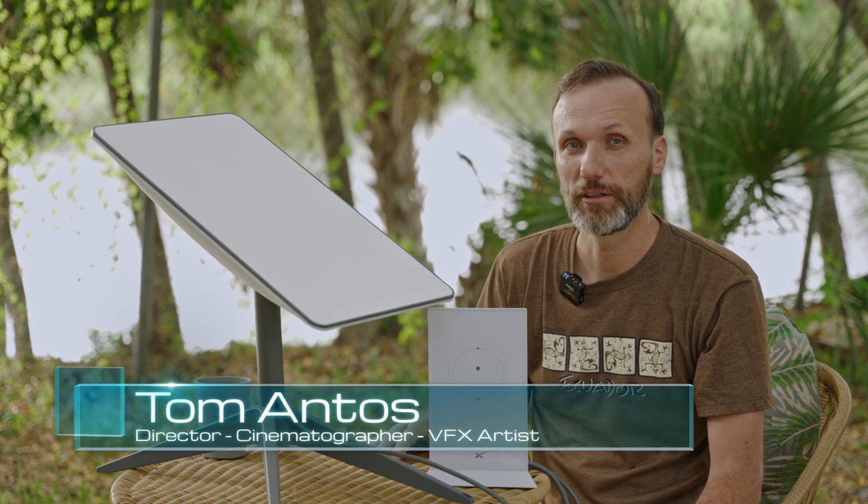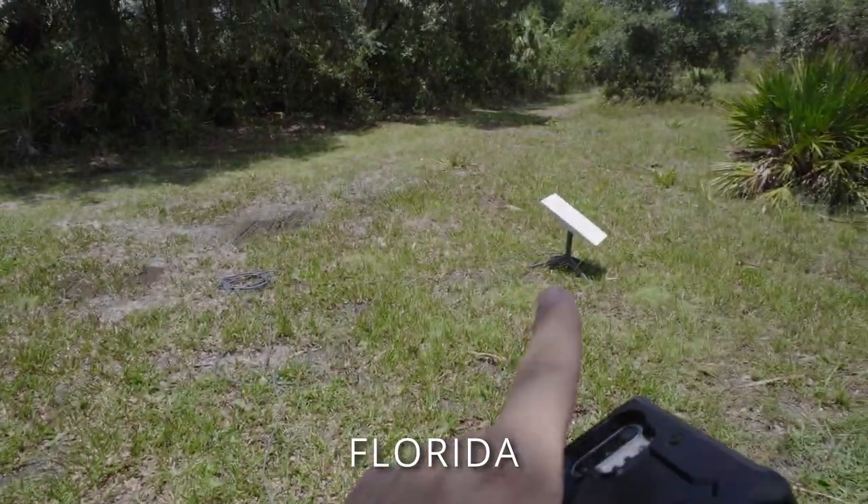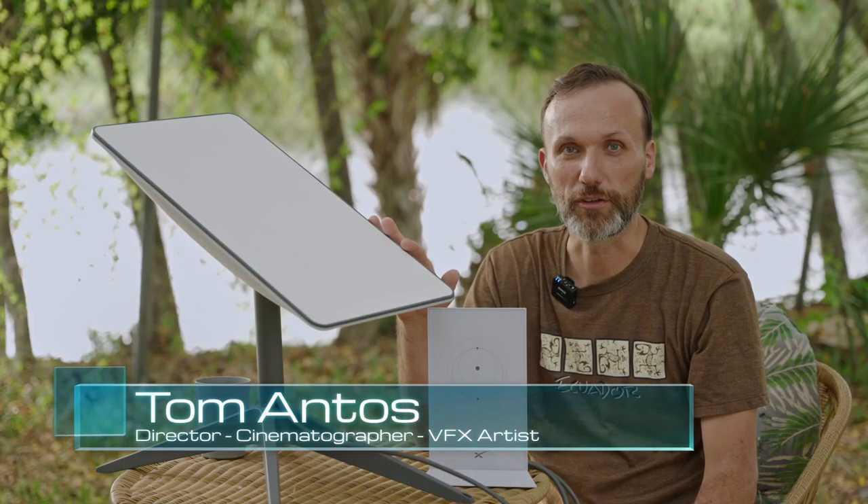Hi guys, my name is Tom and in this video I'm going to talk about Starlink, my experience with it over the last two months, what I think, whether it's good or not, and basically how it works.